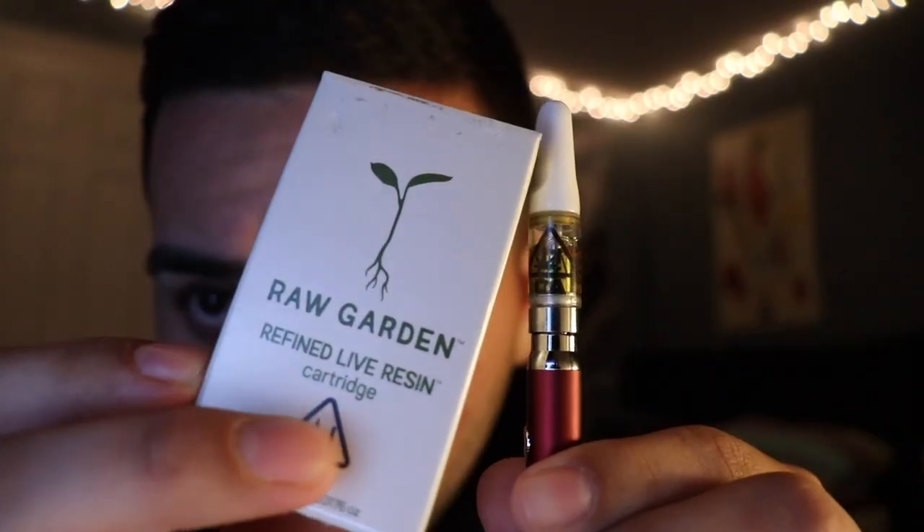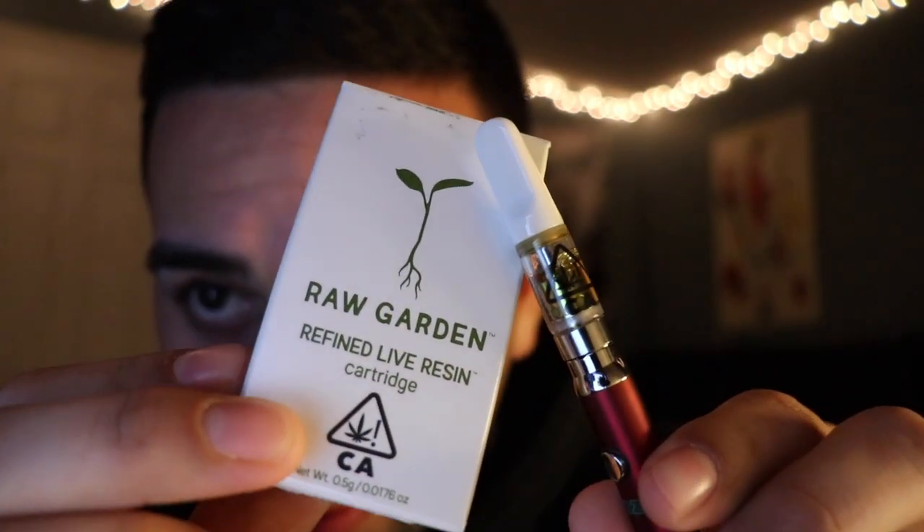I'll start off with a little cartridge action — Raw Garden cartridge. I've wanted one for like the longest time, ever since I heard about them about a year ago. When I hit this I don't feel like I'm hitting a regular dab pen — you know that feeling where it hits you in the back of the throat and you start coughing, chest gets tight? I don't get that with this. Watch, I'll take a blinker and I'll be fine.